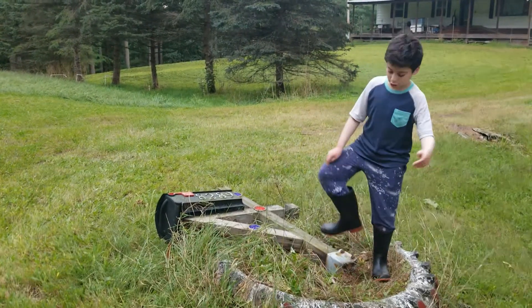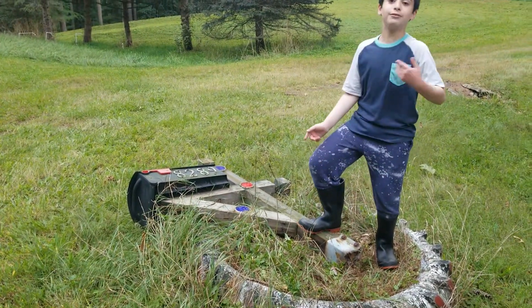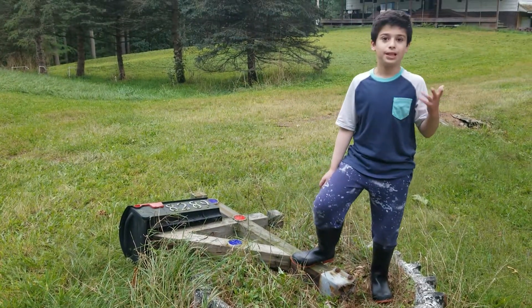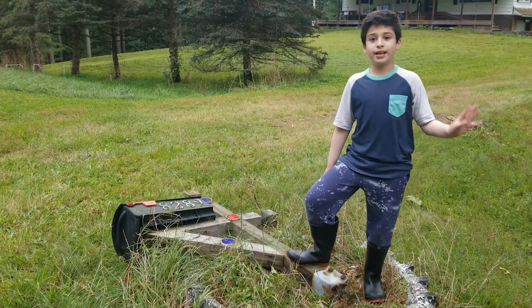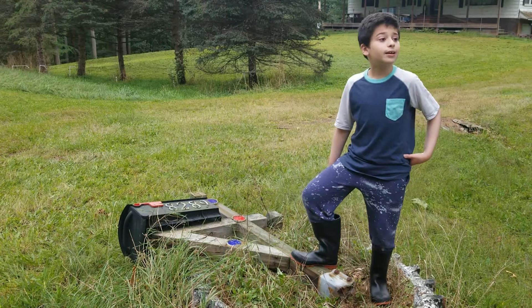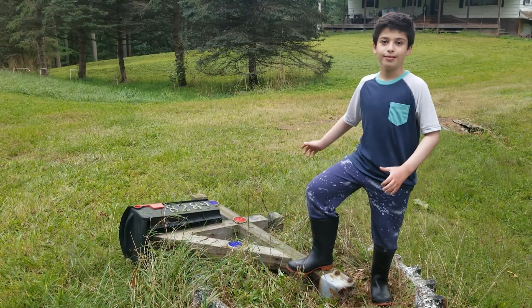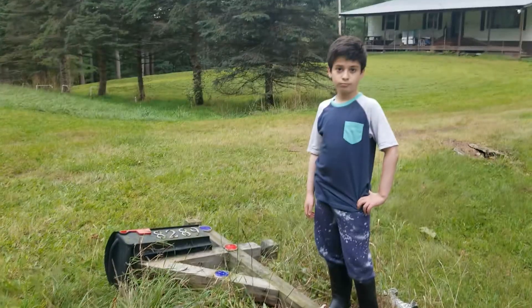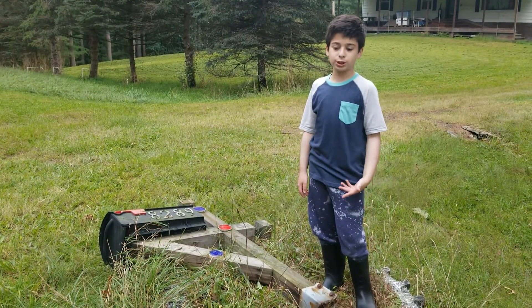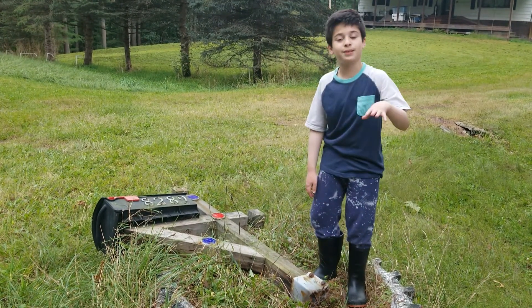So what we're going to be doing is we're going to be unscrewing all of this that held up our mailbox for a really long time, like 10 years or something. We're going to be taking it out and then tomorrow I'm going to be actually putting it in. This project took more than one day, which I don't remember happening before. We have to take this off and take one from a store.